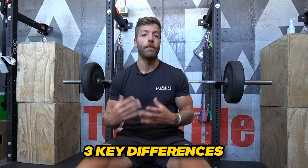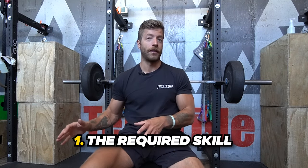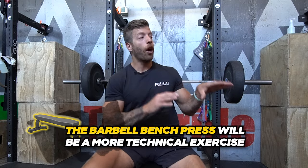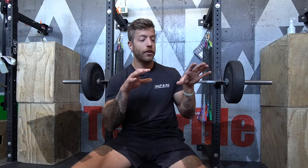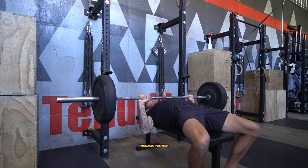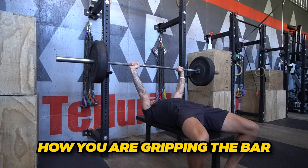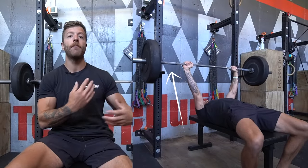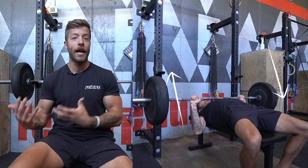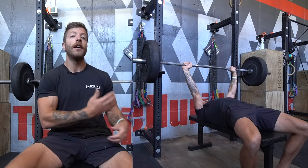Three main differences to keep in mind with both of these exercises. Number one: the skill component. The barbell bench press is a much more technical exercise. You have to be concerned with your feet, your hips, your thoracic position, how your upper back is positioned, how you're gripping the bar, unracking the bar, and how you're tracking that bar down regarding your elbow position and what's going to be most efficient for your anatomy and mechanics. From a pure technical standpoint, the barbell bench is a little more technical than the dumbbell bench.